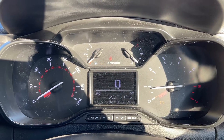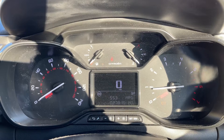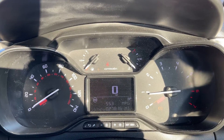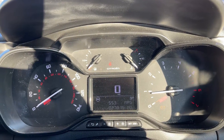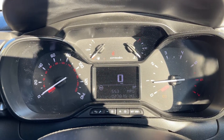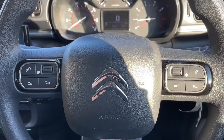On the right hand side we have the rev counter, and on the left hand side the speed. In the middle you can see the total mileage of the car, which is 27,815. Above that we have the fuel gauge and coolant temperature gauges.